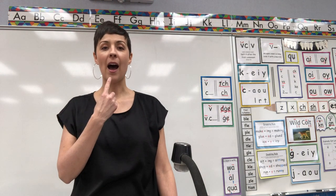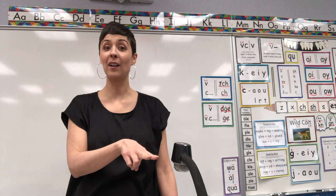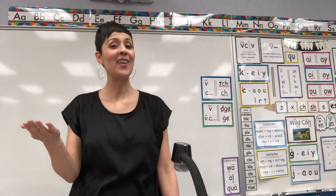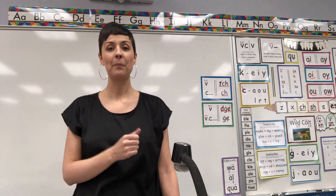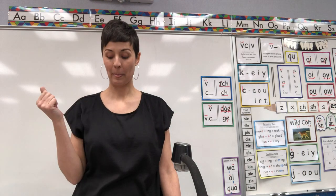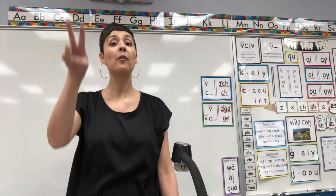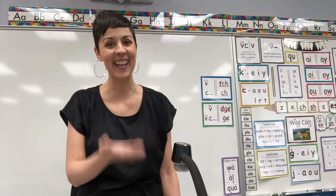Number seven: I. I-consonant-E, comma, I final, vowel Y. You got it! Number eight: OY — diphthong OI, final diphthong OY. Number nine: SHUN — final syllable TION. And number ten is also kind of a new one. Number ten: CH — digraph CH, final digraph CH, comma, trigraph TCH. Yes, nice job.